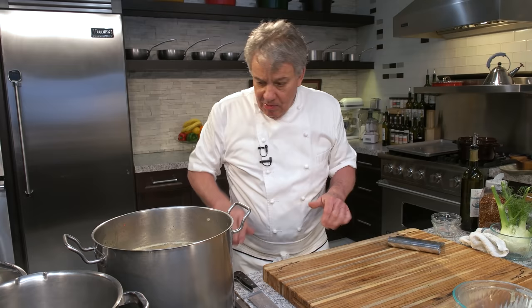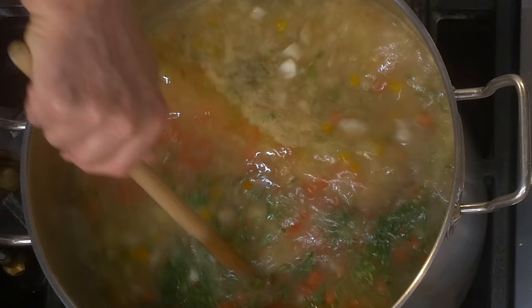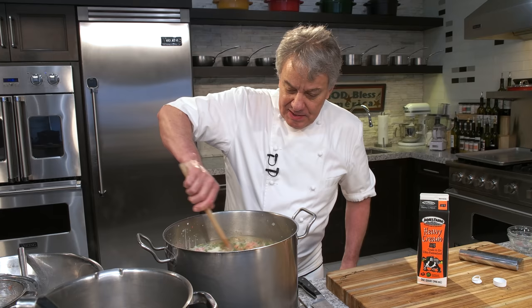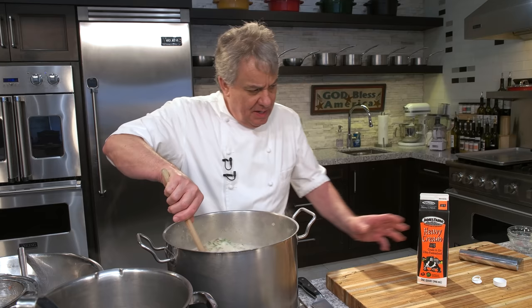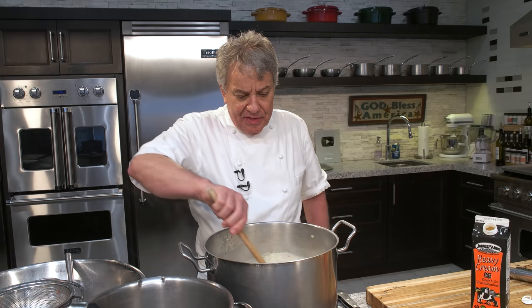Now we're going to wait for this to boil. Let's put some cream in there — this is a big pot of soup. I'm going to bring it to boil, and when it boils I'll come right back and we're going to thicken it together. It's going to take at least five more minutes to come back to a full boil.